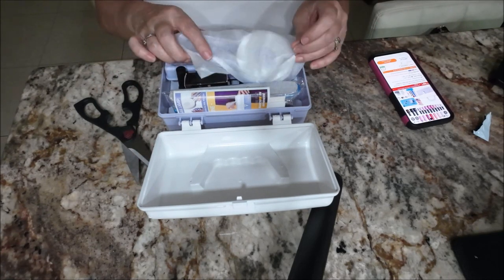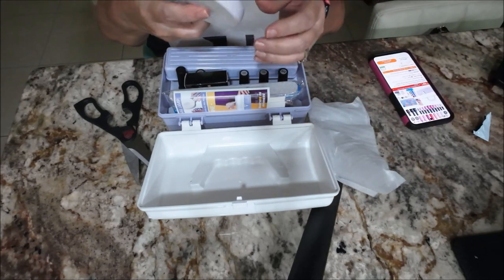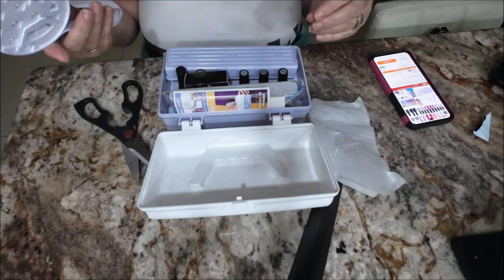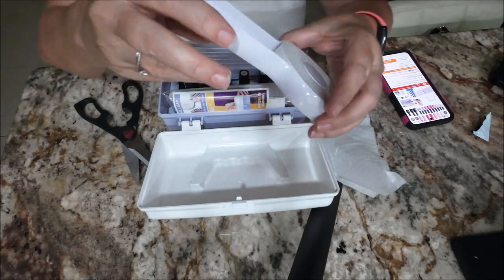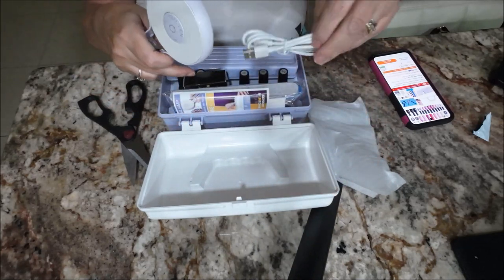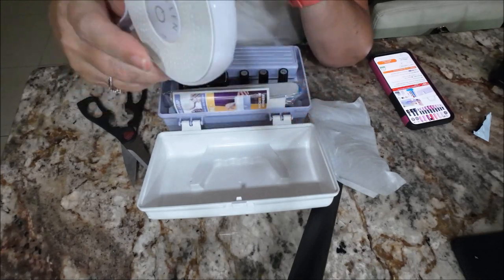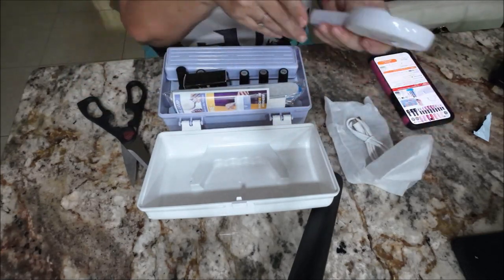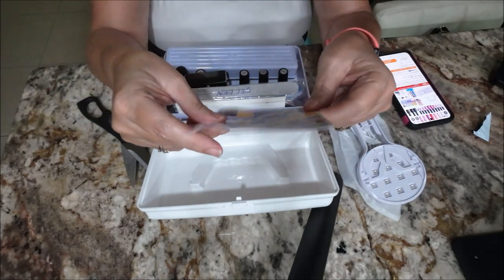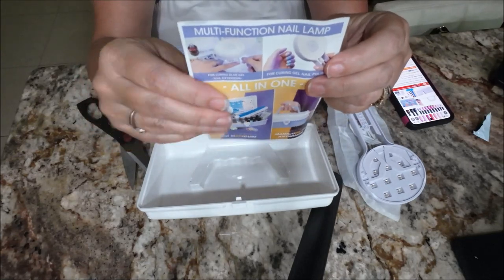You get all kinds of goodies — you get the UV heater lamp, and it's got a USB cord on it so there is a USB cord right here. They probably didn't charge it because it could turn itself on and damage things. It also gives you a booklet: 'Multi-function nail lamp all-in-one.' This is cute.